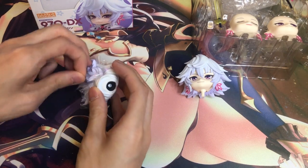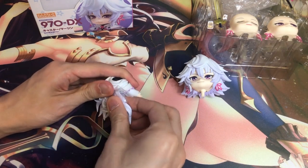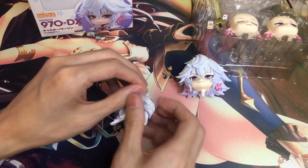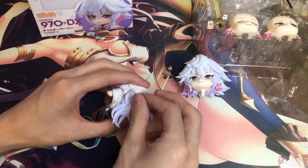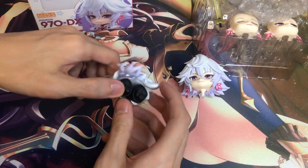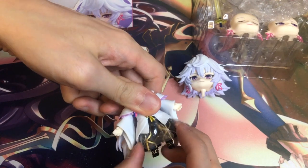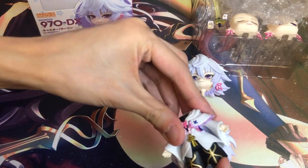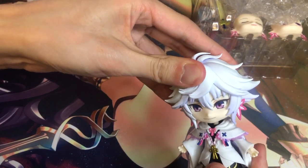I think Orange Rogue is pretty famous for making pretty boy Nendoroids. The previous Gilgamesh from Fate Grand Order is also by this manufacturer. So they're pretty good at sculpting dudes. Kind of have a passion for it.